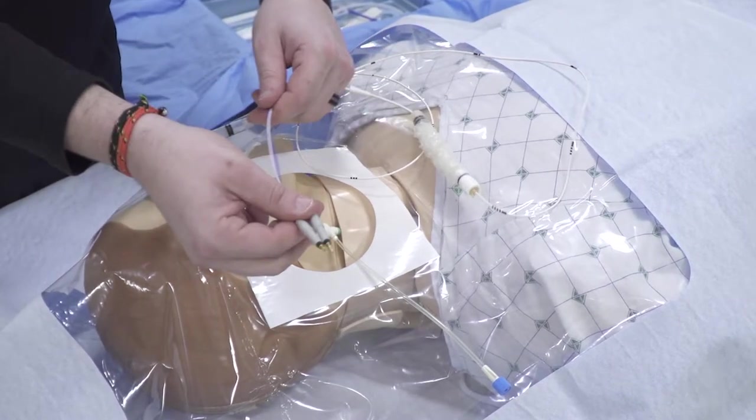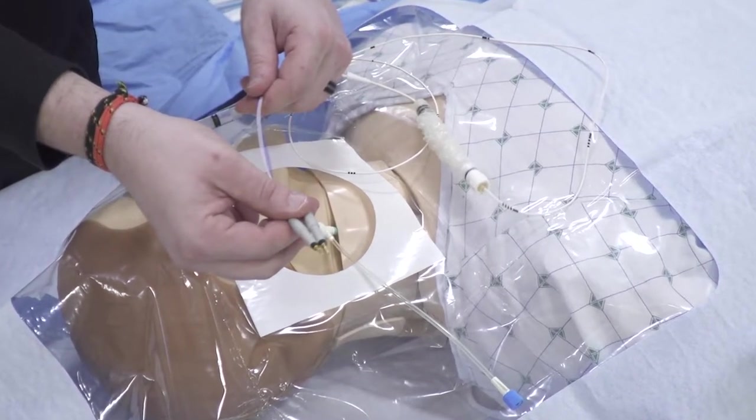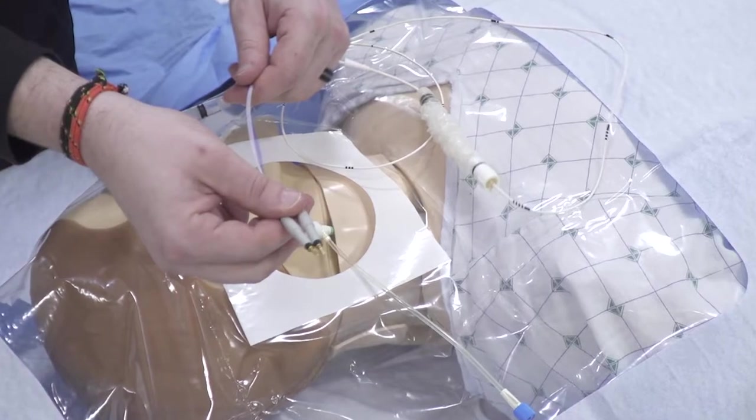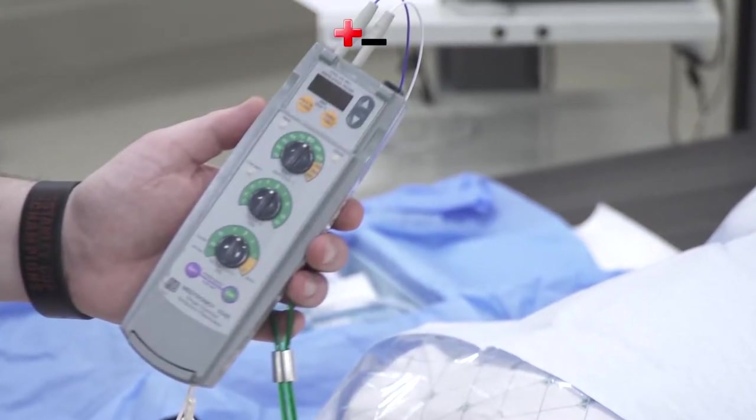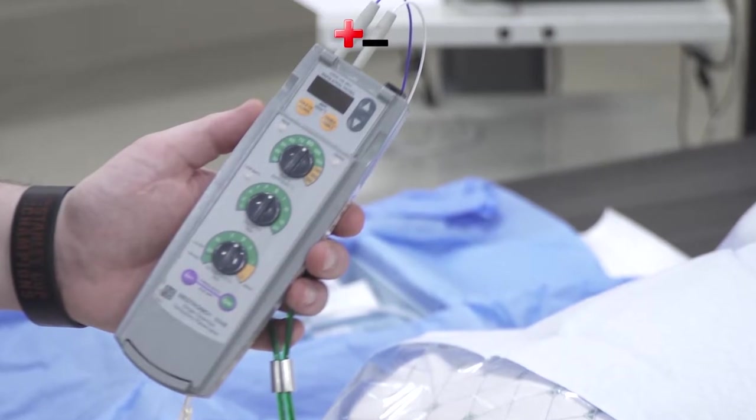Next, hand off the connector wires to a non-sterile partner, who will connect them to the pacer box. The red connector is the proximal connector and is positive. Think of proximal, positive, and red cross to remember these.